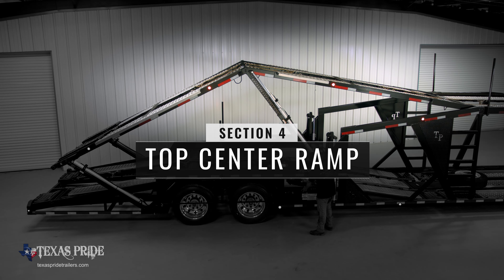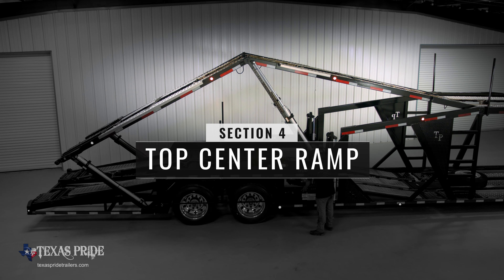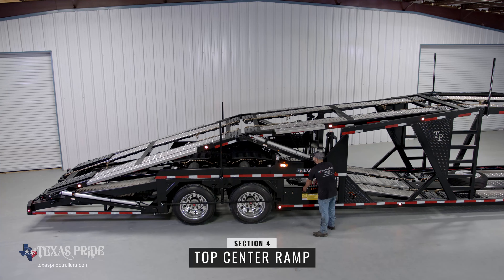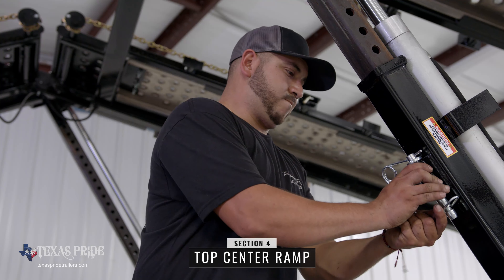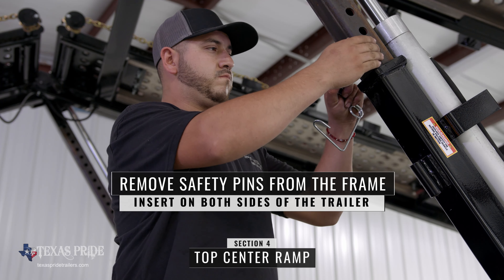Section four extends the center top ramp to allow vehicles to drive onto the floor section. Use your left hand to push the momentary release switch upwards and push control number four forward to extend the number four section upwards. Once extended, remove the safety pin from the frame and insert into position. Repeat on the other side of the trailer.